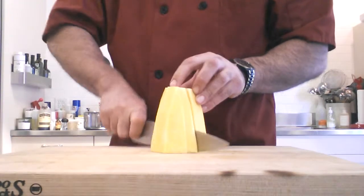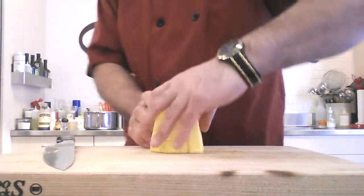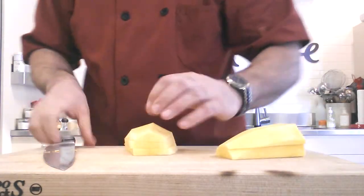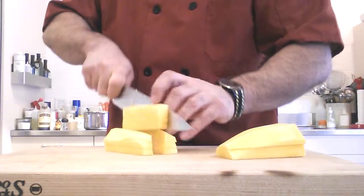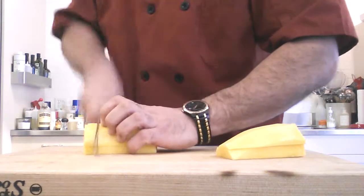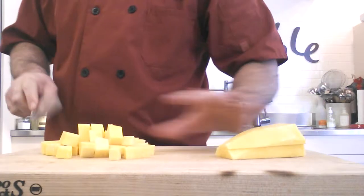So there we go. It's relatively easy to clean up this way as well, as opposed to using a vegetable peeler. Then I'm going to dice and roast this for butternut squash ravioli. I just make panels, and then I take my panels, stack them, and chop lengthwise. Now I've got a nice dice of butternut squash.